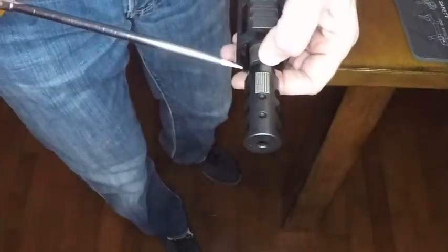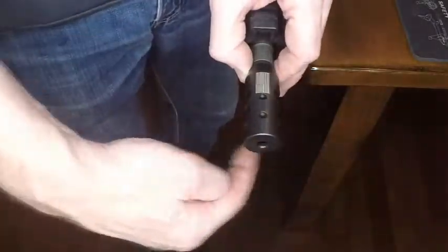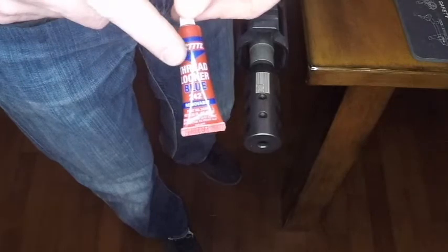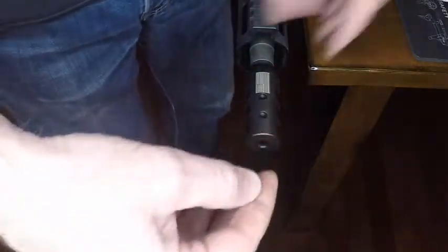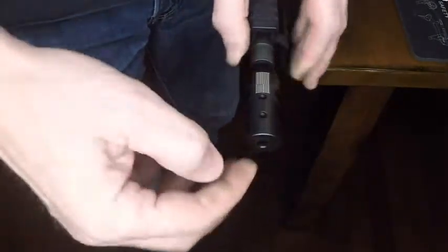That crush washer will allow a full rotation if you need it, and three-quarters or a half rotation definitely works. If I need less than half a rotation to index correctly, I usually like to use a couple drops of blue loctite — not red, because red is permanent. Blue loctite will allow you to torque the brake on with less than half a rotation and it'll keep it steady once that blue loctite cures.